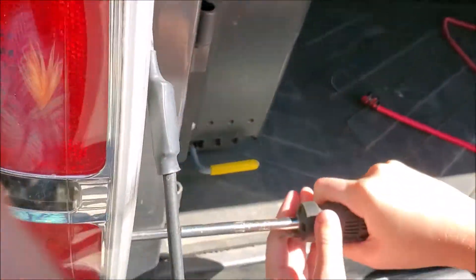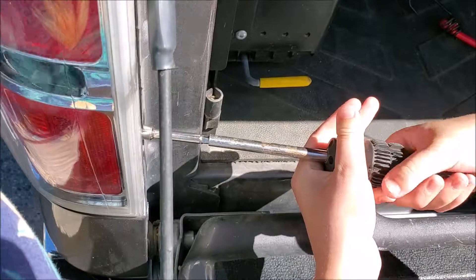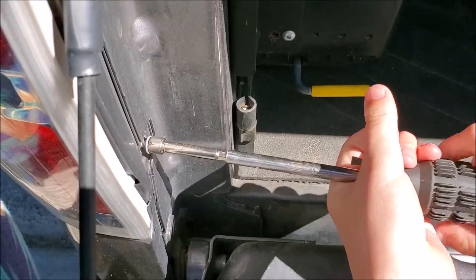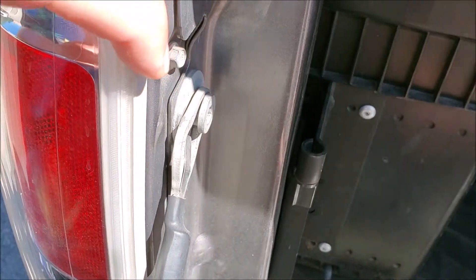So what are you doing? You're removing two screws — right there and right here.